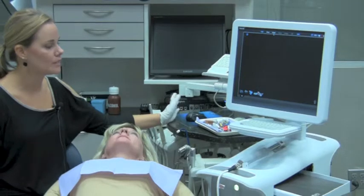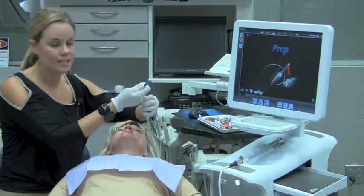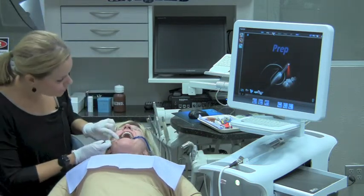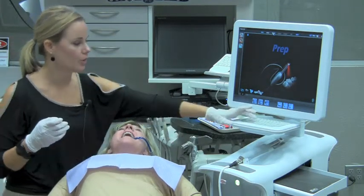I'm ready to now start capturing my digital impression. The tooth does not have to be dry, but what I don't want is any pooling of blood or saliva. So I'm going to dry it off just a little bit to ensure I don't have any bubbles on there. And now we're ready to start capturing our digital impression.